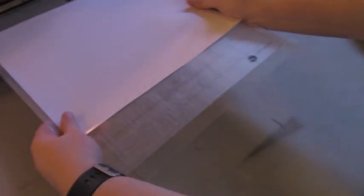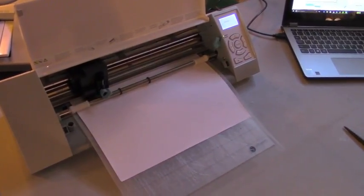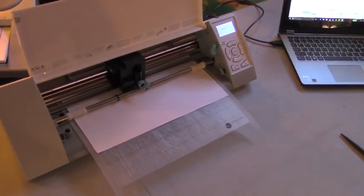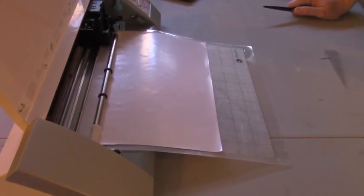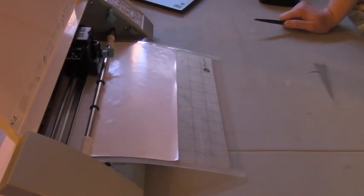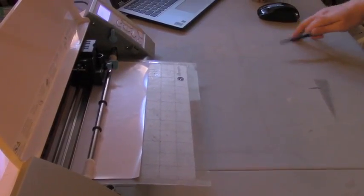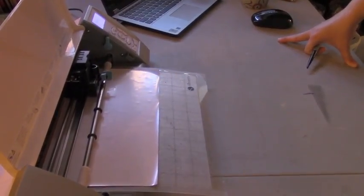Kind of reminds me of how 3D printers work — how they go back and forth and lay down layers. This just does it once. One thing I was considering is that it's cool that the vinyl is kind of sticky so that you can really center it before you heat press it, so you get a lot of tries. With screen printing, it's like you just better know where it's going to come down because you get one try.